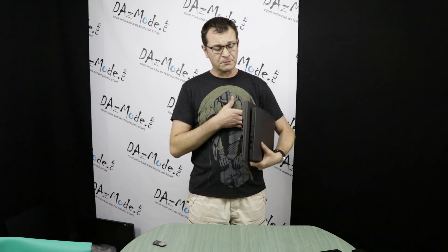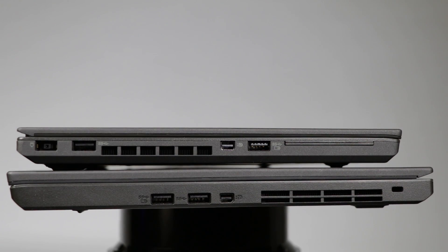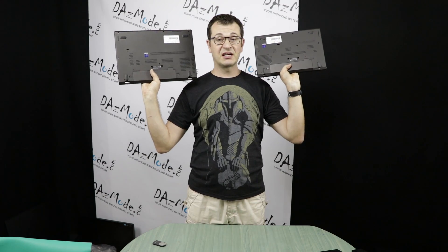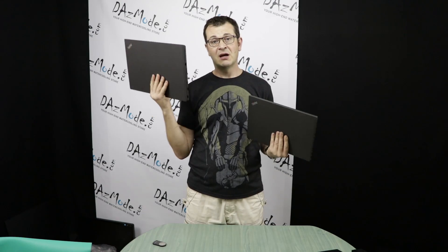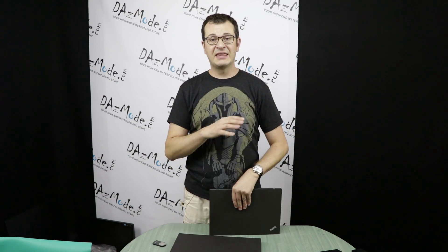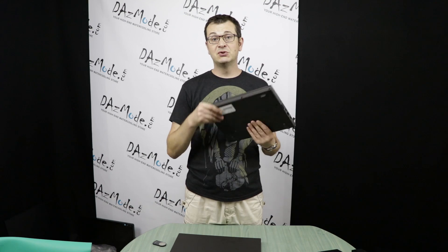The ports are nearly identical on both units. Flipping them over, you'll find two USB ports on one side, another USB port and DisplayPort on the other side, plus additional USB connectors. Both units also have a connector for the docking station on the bottom. I was a little surprised that the bigger laptop doesn't have a bigger battery, but later I found the answer.